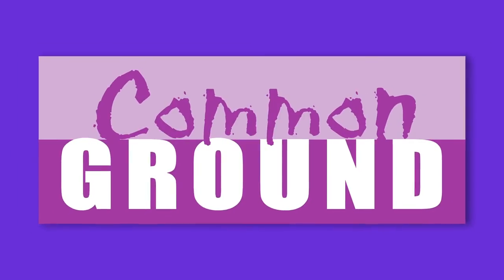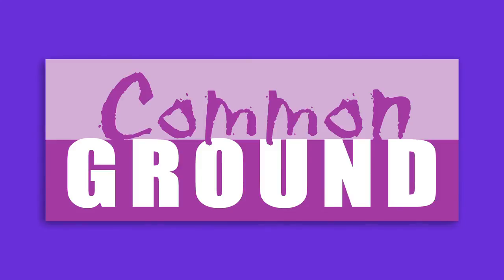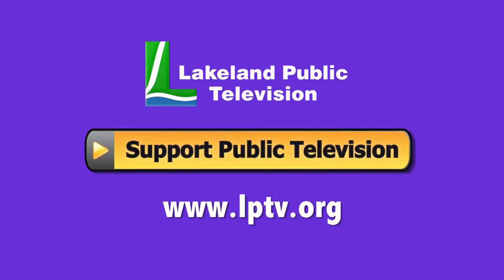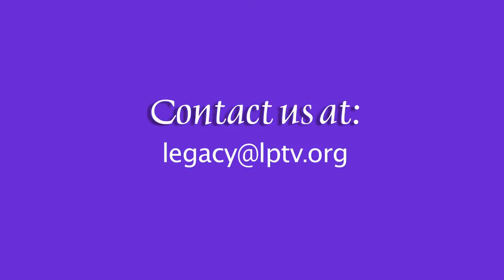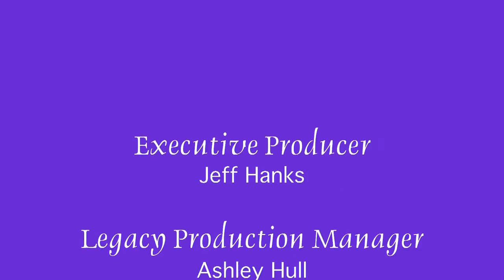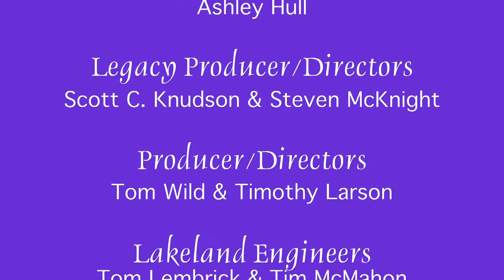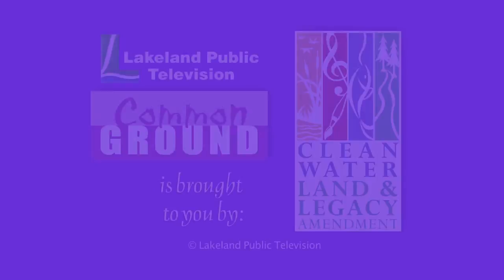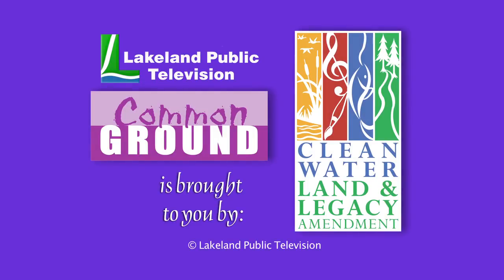If you enjoyed this segment of Lakeland Public Television's Common Ground, consider making a contribution at LPTV.org. If you have segment ideas pertaining to north-central Minnesota, contact us at legacy@LPTV.org. Common Ground is funded by the Minnesota Arts and Cultural Heritage Fund by the vote of the people on November 4th, 2008.